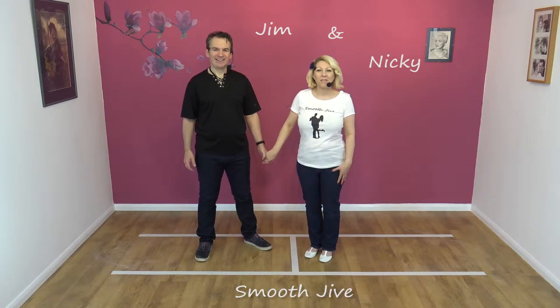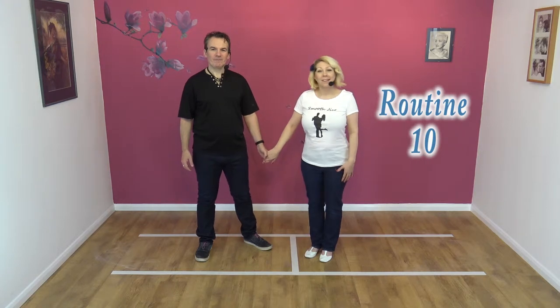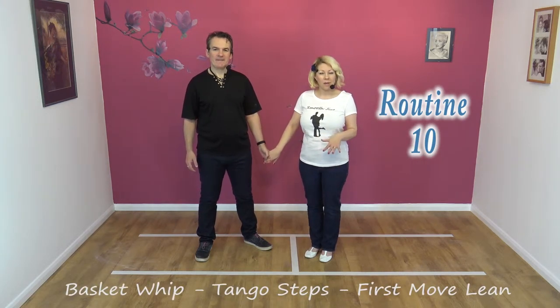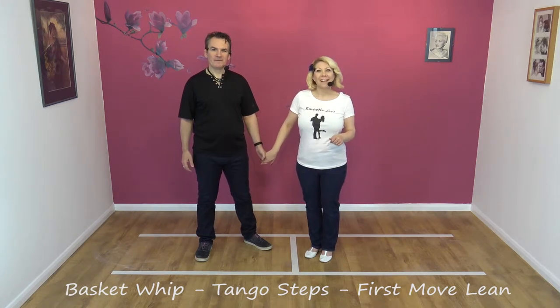Hi, welcome to Smooth Jive with Jim and Nicky, and today we're going to be doing routine 10. That includes a basket whip, some tango steps, and the last move is a first move lean.